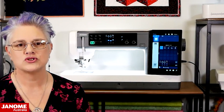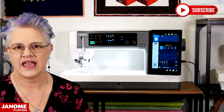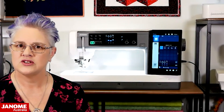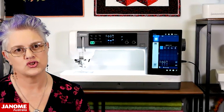Welcome to Janome Club brought to you by Janome Australia. We will be showcasing different Janome machines and accessories to enhance your sewing experience, covering a variety of topics including quilting, dressmaking and embroidery, with handy tips and tricks along the way so that you can get the most out of your Janome machine.